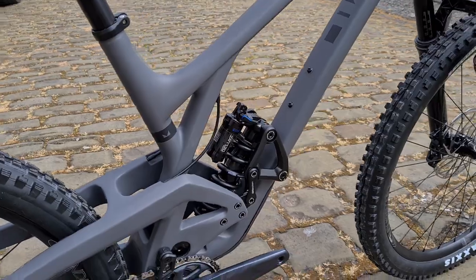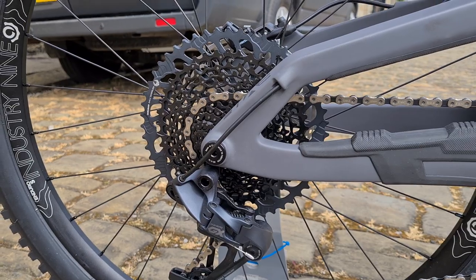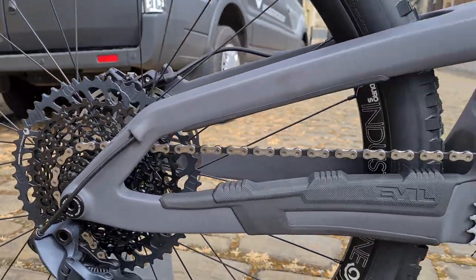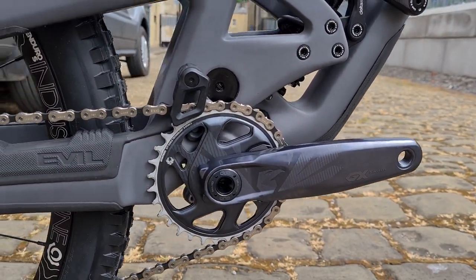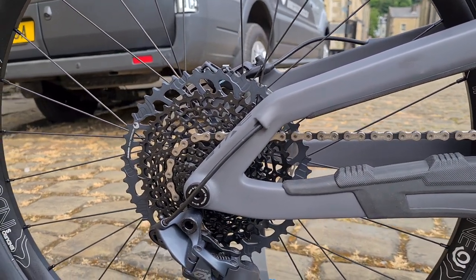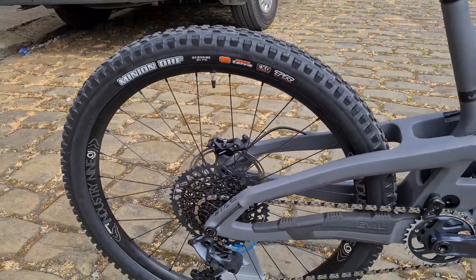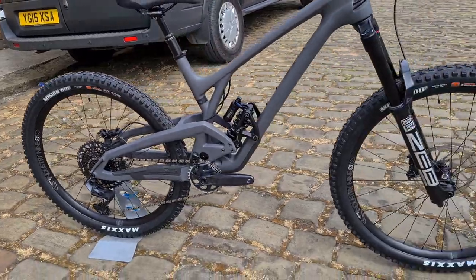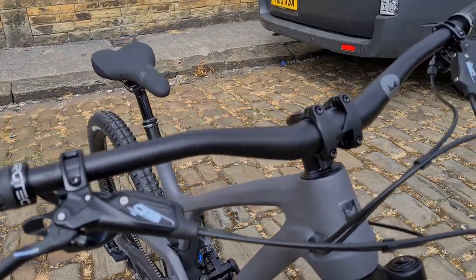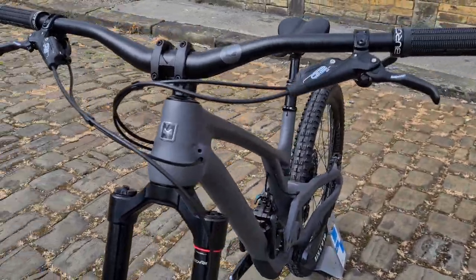Super Deluxe Coil at the rear. The usual Eagle GX stuff, so a nice 10-52 cassette. Lunar cranks, all matching really well with this paint scheme. Industry Nine Hydra Enduro S wheelset — 27.5 at the rear, 29 at the front. Evil's cockpit bar and stem, and SRAM G2 brakes.